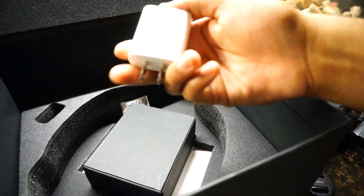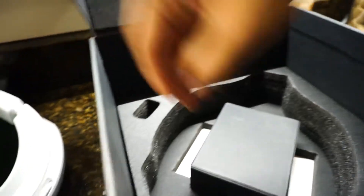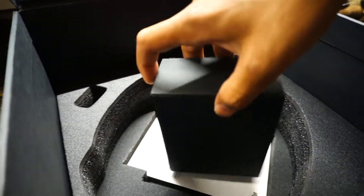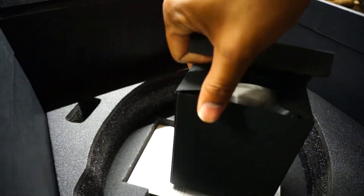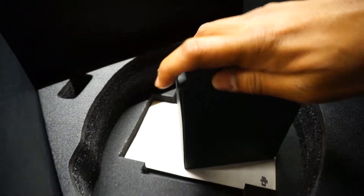You've got your wall charger right here, your gel packet, and then your manual. I'm guessing this bag has all the wires and whatnot in it. I think it comes with an HDMI wire and a charger.